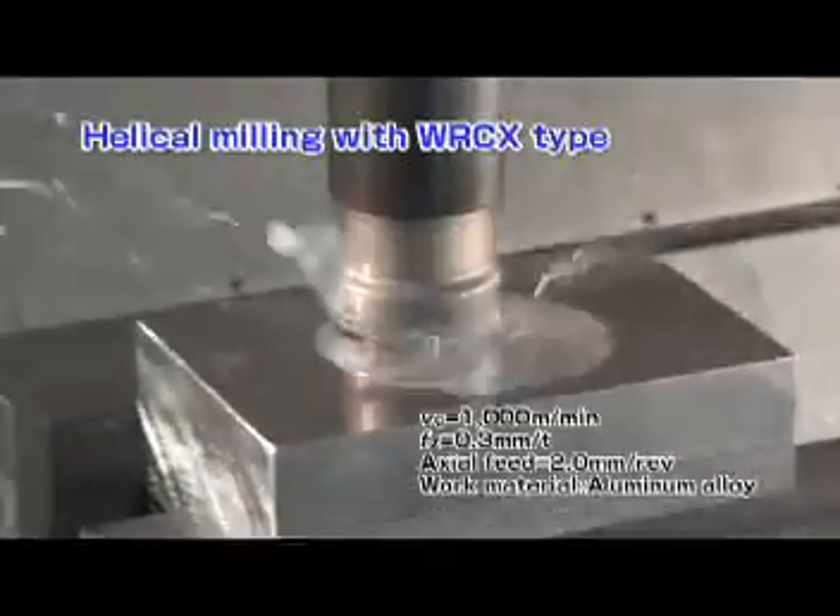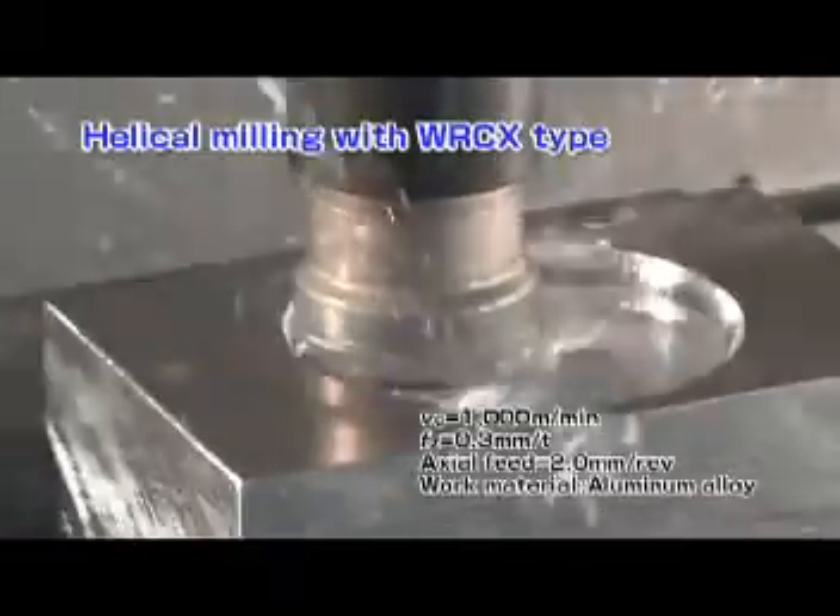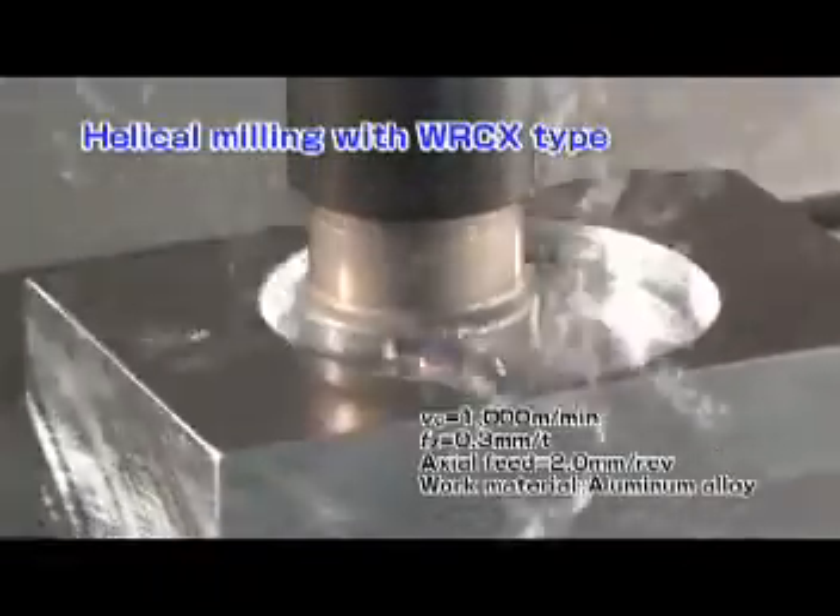In helical machining of aluminum alloy, the WRC X-Type exhibits stable and powerful machining.